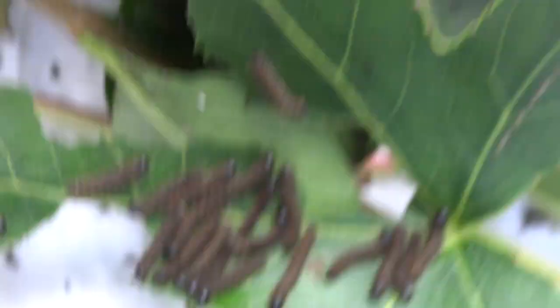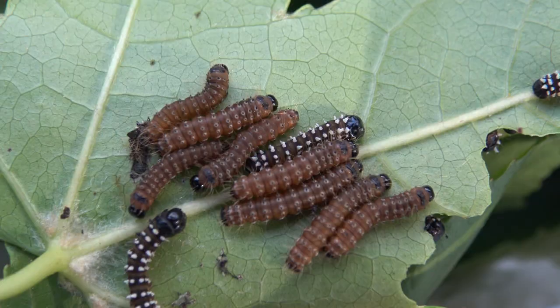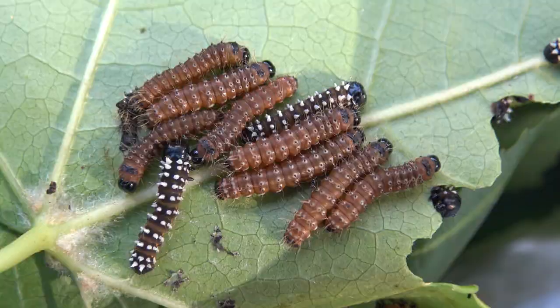One trick that helps to rear these caterpillars is putting a layer of paper tissue towels on the bottom of their rearing container — that absorbs excess moisture and makes it easier to clean droppings.